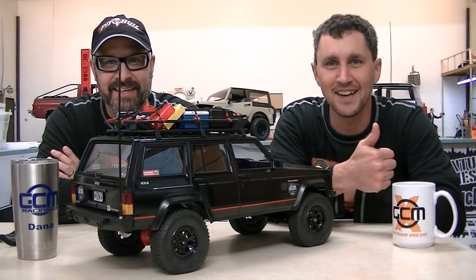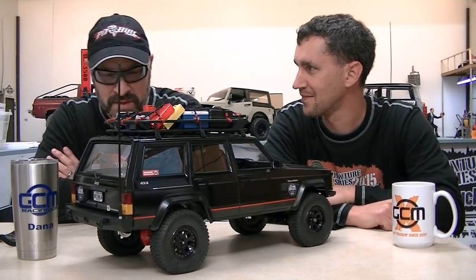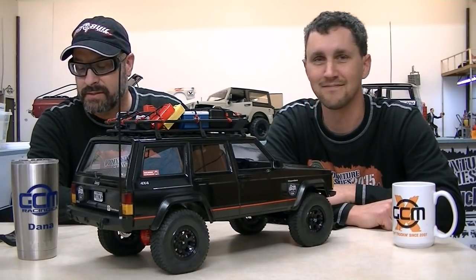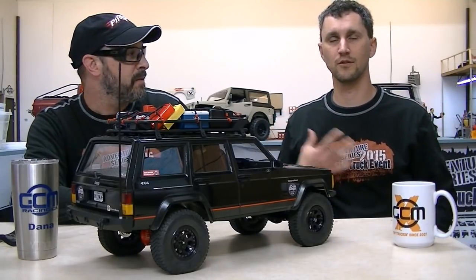Hey! Tiny truck salute! Yeah, rig review time too. Wow, that's great. What's the occasion? Well, the occasion is... I'm back. I'm back from a great weekend at one of our adventure series in URE. Yes sir. I know, it's two years old, but okay.